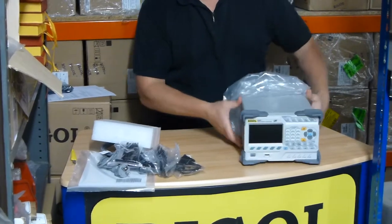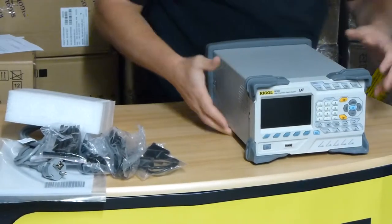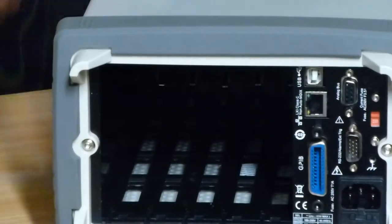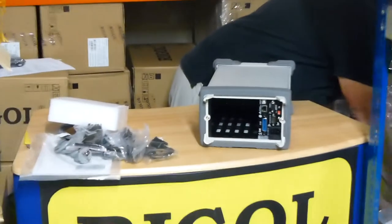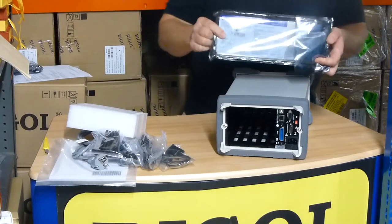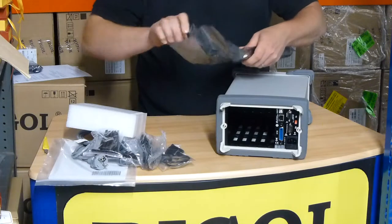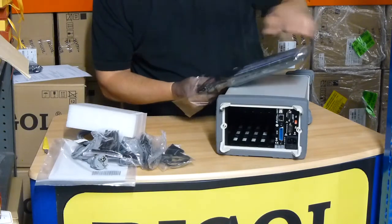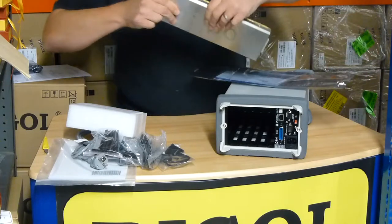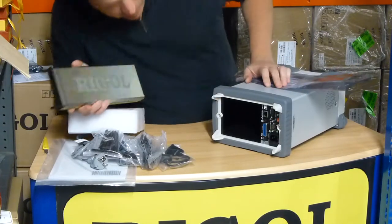It's a nice display on this one. All of the connections are done to the rear of the unit where you'd slide in the different modules. This one, being the M301, comes with the multimeter module as standard. That's the multimeter module — it would slide into the unit and you do all of the connections in the rear of the unit as well.